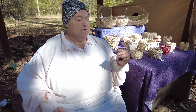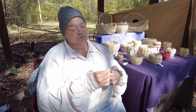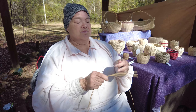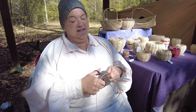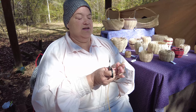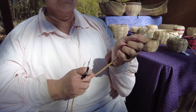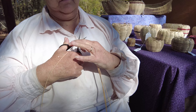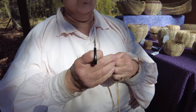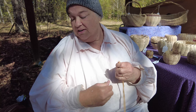Then I split those up into two groups of six each. You have to find the center of each group and match the centers together. Then you lay a weaver across them and start weaving. And if the ends aren't perfect, that's okay, because the way I do it, it never stays perfect.